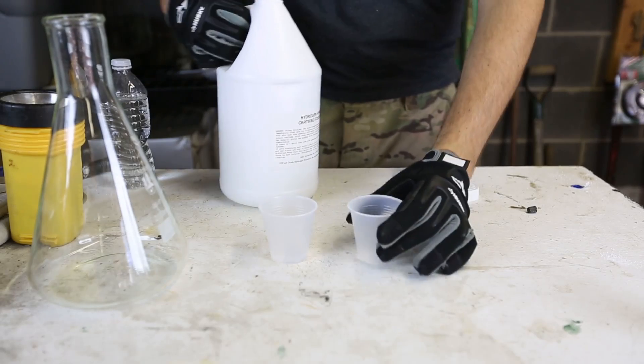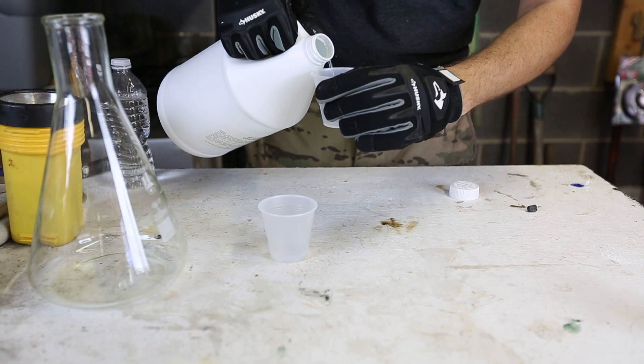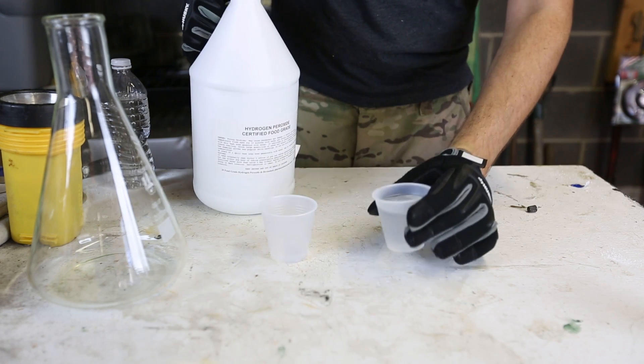All we're going to need is 35% hydrogen peroxide and potassium iodide. First, we're going to get hydrogen peroxide, 35%, and fill up a glass, just like this.